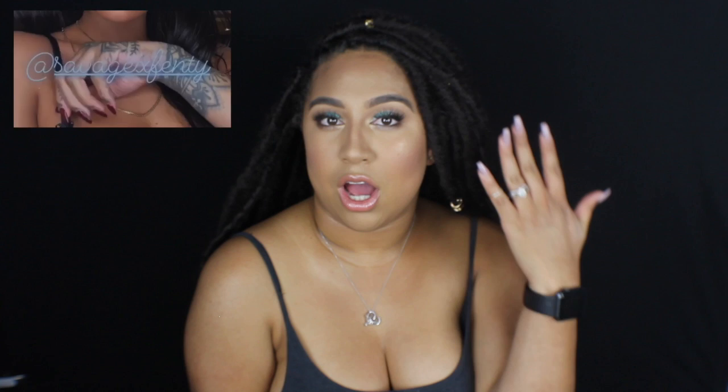Hey guys, welcome back to my channel. So today I created this look for you here. I hope you really like it. It's very Rihanna inspired. She recently posted an insta story where she had this really pretty aqua Cinderella-esque blue eye shadow and really metallic lips. So I really hope you guys like it. I wanted to recreate it — the skin was glowy and it was perfect and I absolutely loved it.